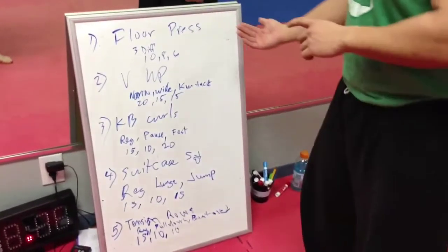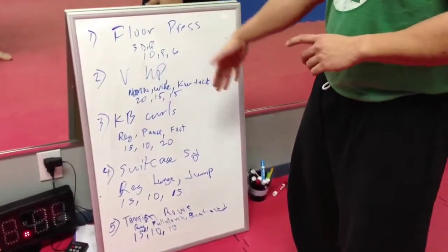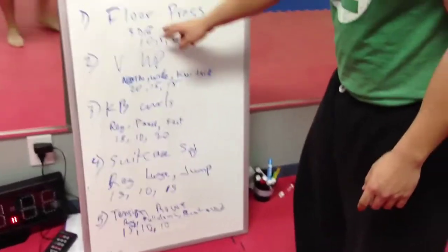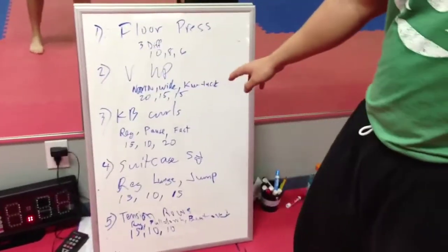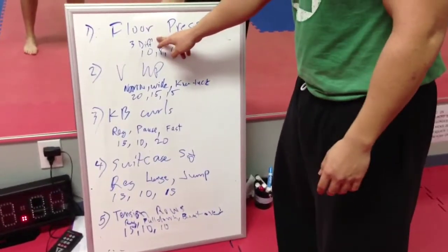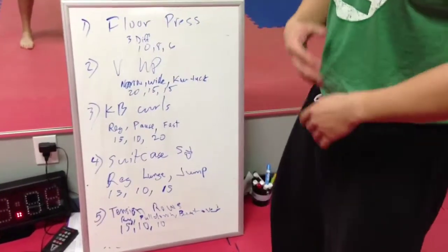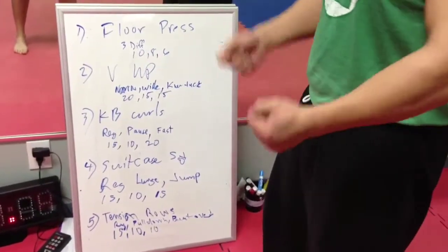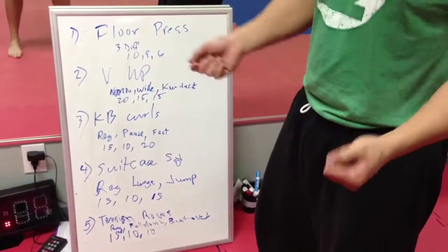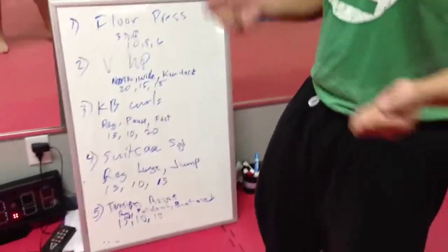First one is floor chest press. We had three different variations. For our active rest time, we did 50 jump ropes — skips or jumps, basically. If you can't jump rope, then do easy jumps.